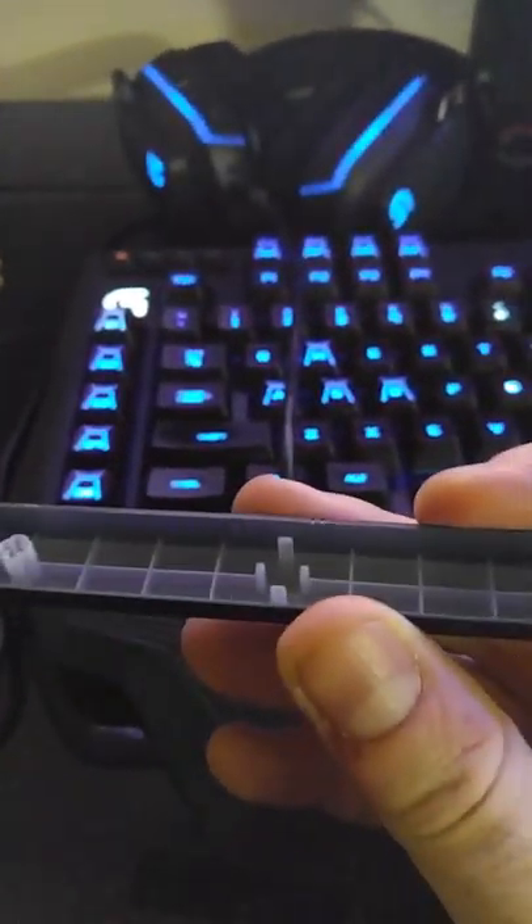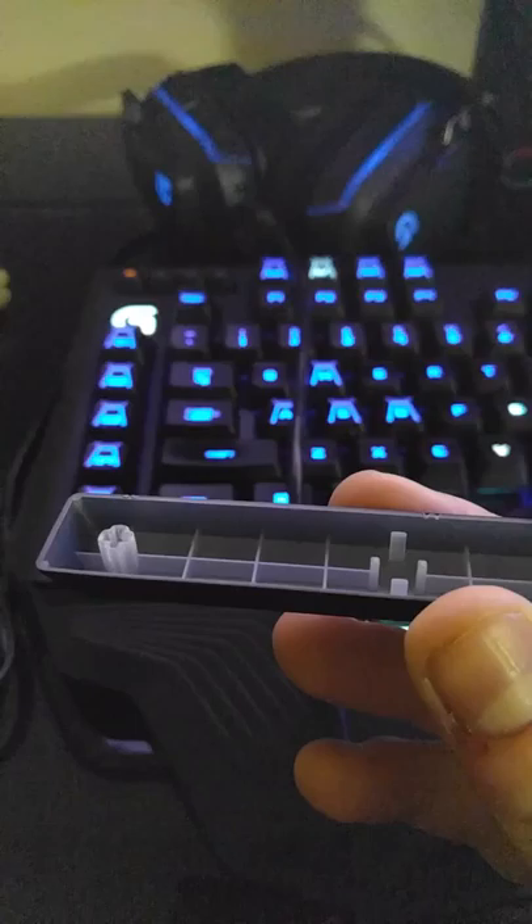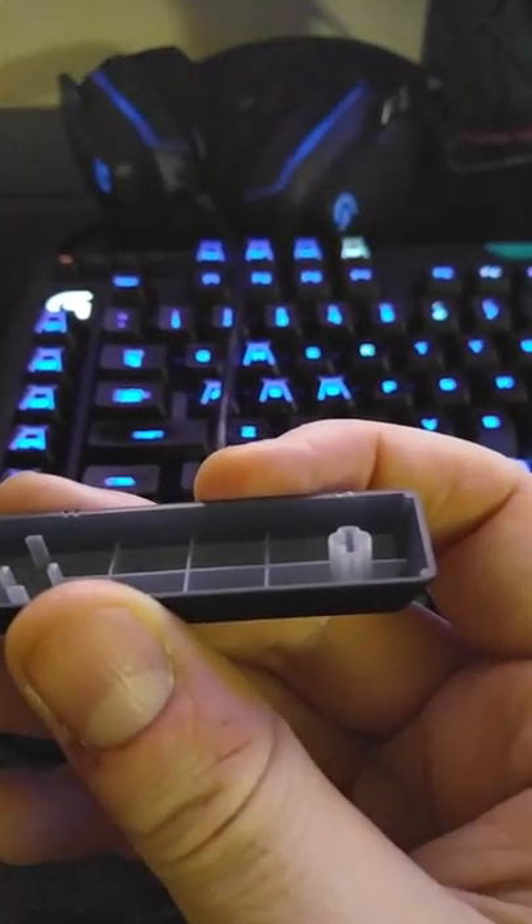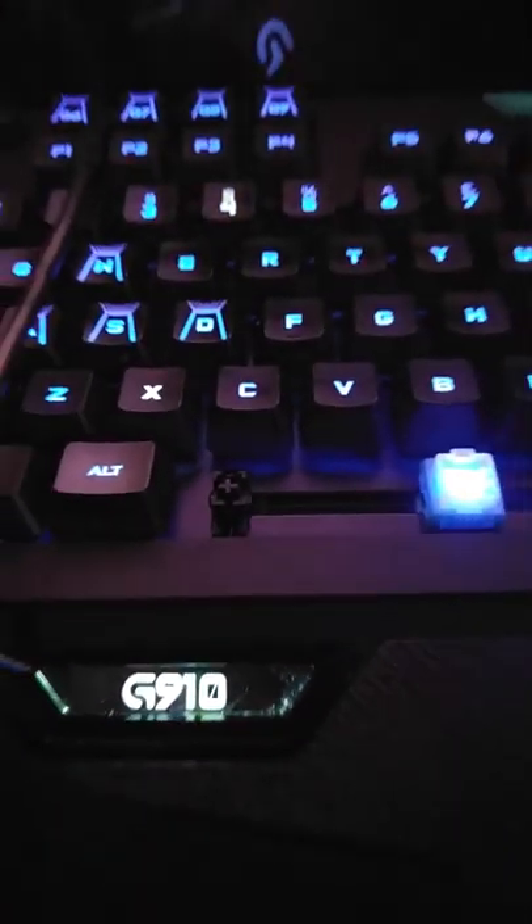So what I decided to do — you kind of just have to wiggle this from the middle to get this off. Since I don't want to wait for any other keycaps, there you can kind of see it on the left there that it has a split. I think it's supposed to hug one of these, and it just doesn't, because it's split.